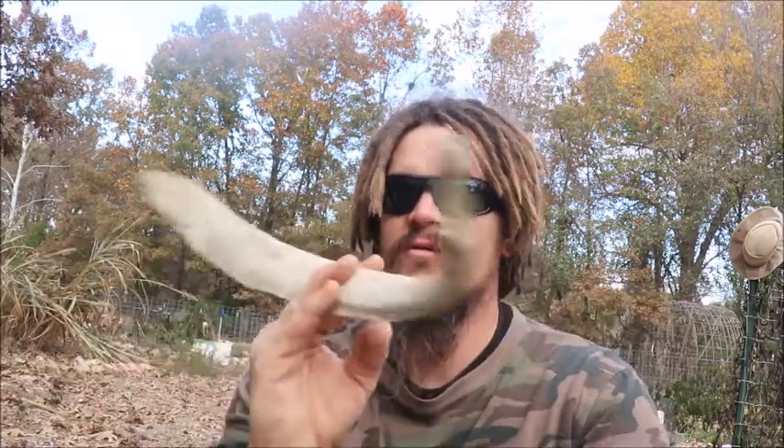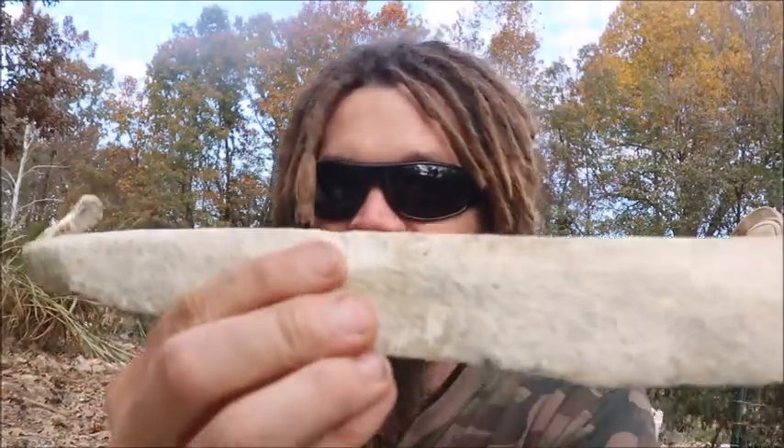This is hands down the best natural back scratcher I've ever found. And if you ever get bored with it and don't want it anymore, squirrels, rabbits, and other animals will use it to get calcium in the winter too.